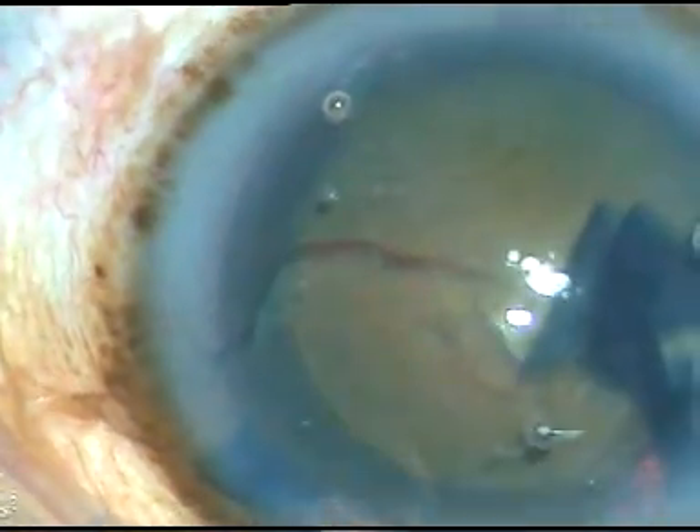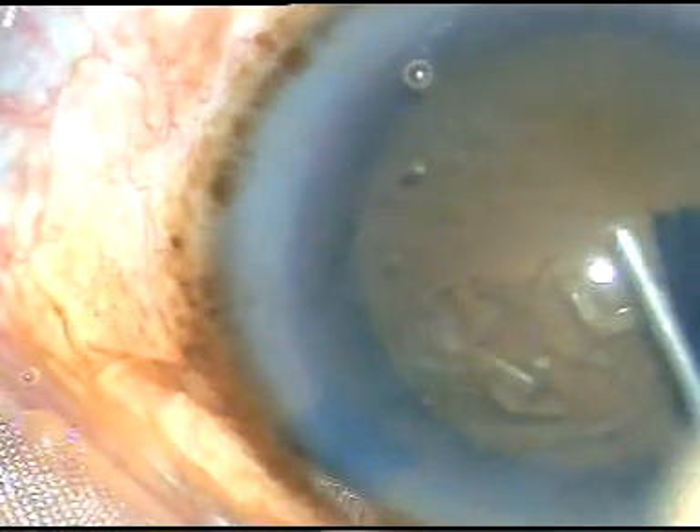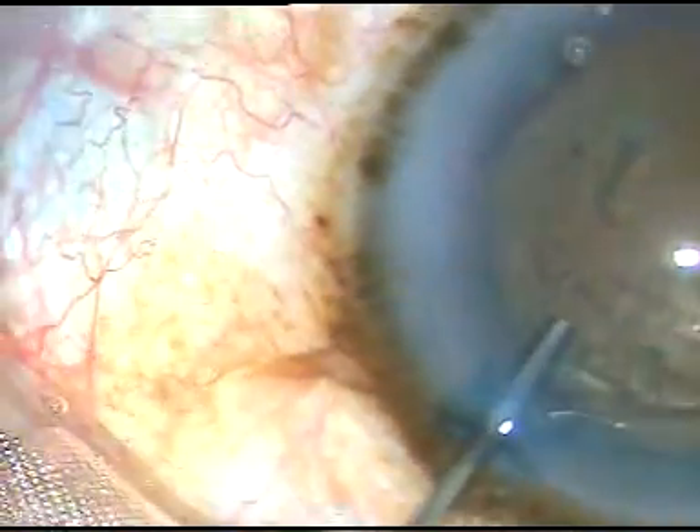Now, hydrodissection — very gently — the nucleus is tapped and the nucleus is mobilized. It is rotating freely.